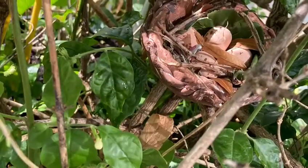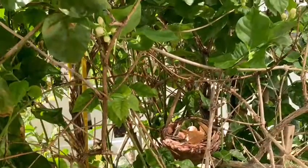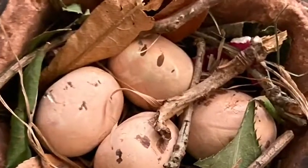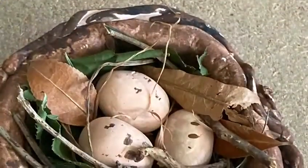Hi guys, welcome back to Exploring Kids. Do you think this is a real bird's nest? No, it's made by me. Today we are going to learn how to make a bird's nest.